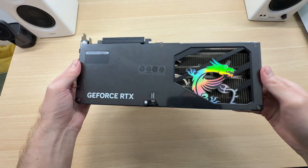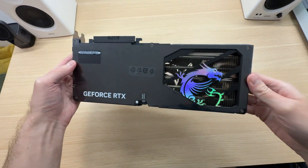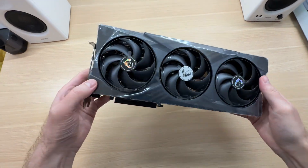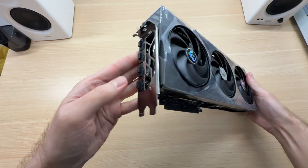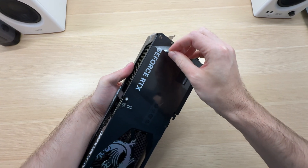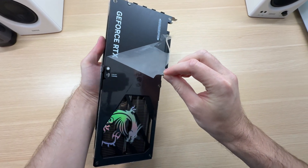This is looking pretty good already. There's a lot of protective film all over the graphics card. Let's start peeling it — there's a pull tab over here, let's use it.